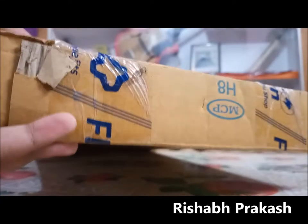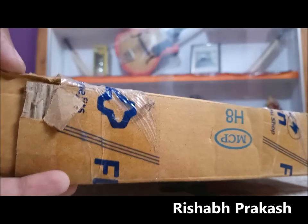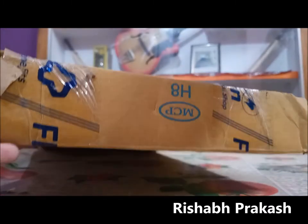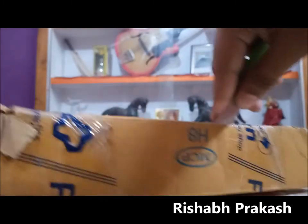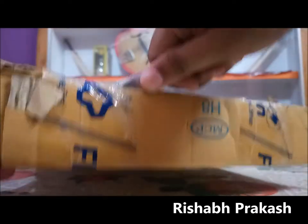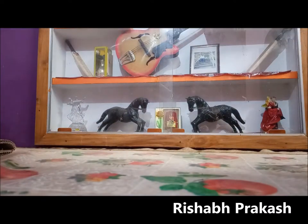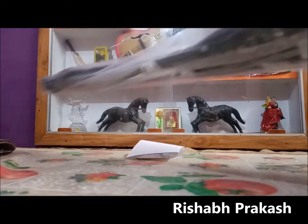Hi guys and welcome to yet another unboxing and review video of the Adidas SBE Active 4 USS racket. This is the first Adidas racket I've taken, and this can be said as a test racket. I just wanted to confirm if Adidas rackets are worth it, because I play cricket and I think Adidas bats are worth the money, but let's see if Adidas rackets are worth it or not.